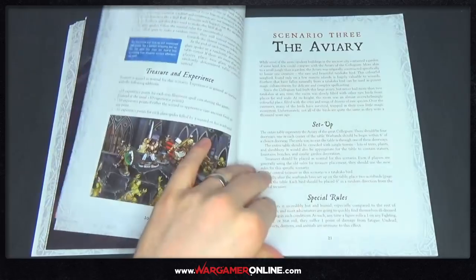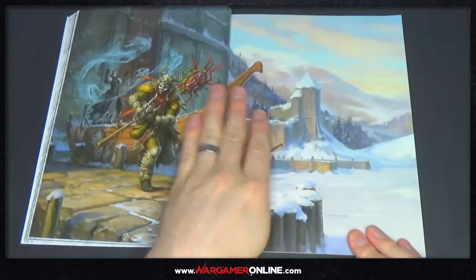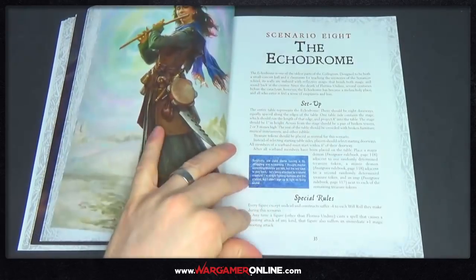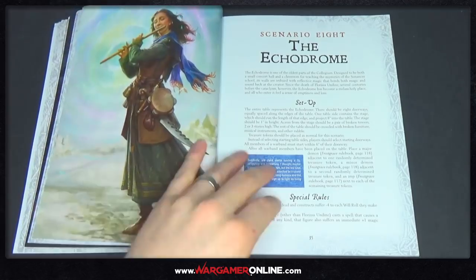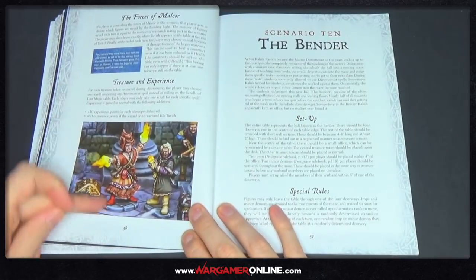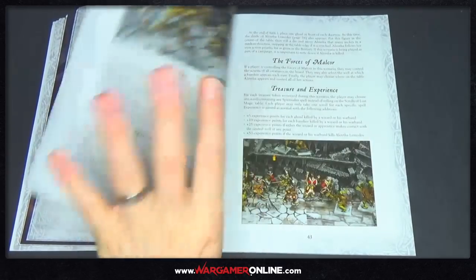There's a load of scenarios in here and you can follow all of these to play through the actual campaign and the story that goes alongside that. Loads of scenarios. I love the artwork in these books as well — I'd love to get some full art versions of these and stick them up in frames. Anything fantasy and mystical is definitely a win for me.